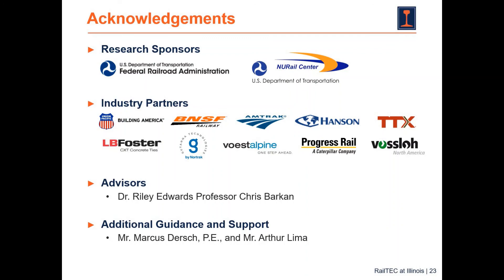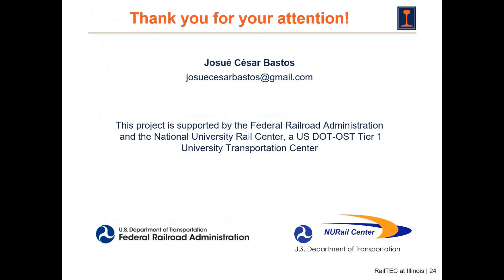I want to acknowledge the FRA and the New Rail Center for sponsoring this research and making it possible, and also the tremendous help from our industry partners listed on this slide. I also want to thank Dr. Edwards and Professor Barkan for their tremendous guidance throughout this project and my whole PhD process. The additional support from Marcus Derscher and Arthur Lima is greatly appreciated. Thank you for your attention during this virtual presentation — if you have any questions or need more information, please reach out to me at the email address listed on this slide.